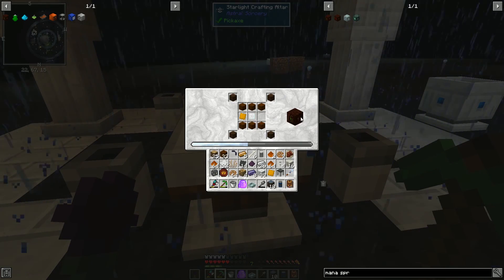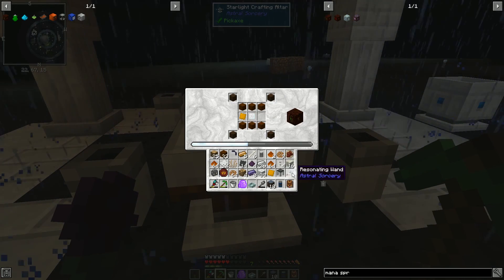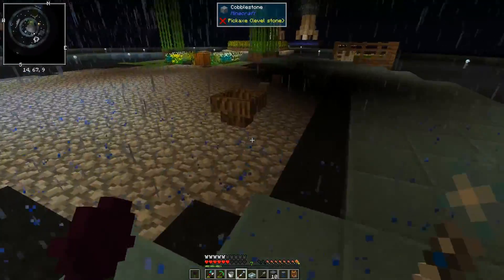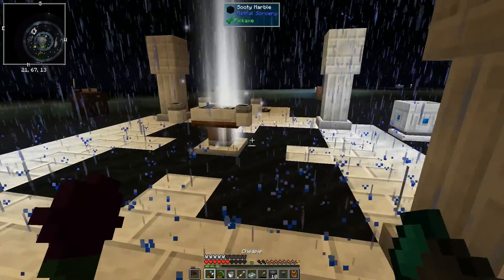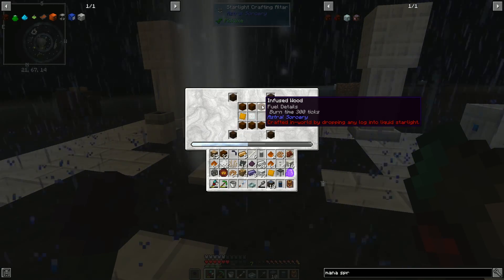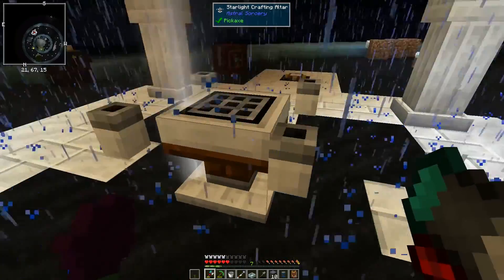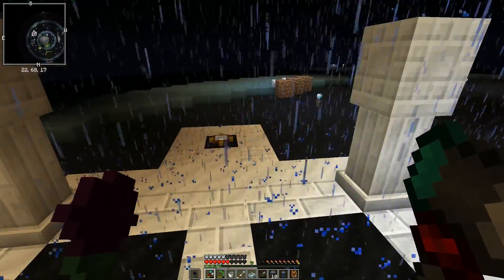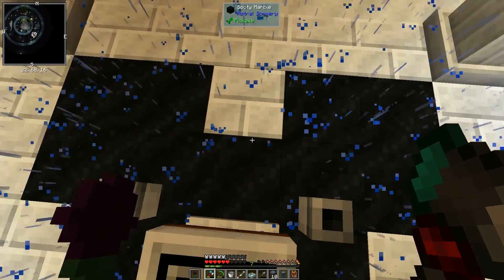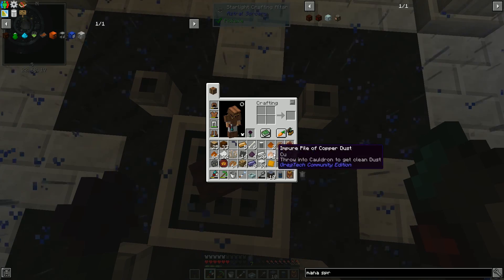I have the recipe for a mana spreader right up here on the altar. We're going to grab our resonating wand and set that thing going. The recipe was fairly straightforward: just a brass plate, glass lens, some infused wood — which is logs dropped in stuff — some wooden planks dropped into mana. I actually had to steal the glass lens from here because the recipe requires aquamarine, and we're out of aquamarine right now.